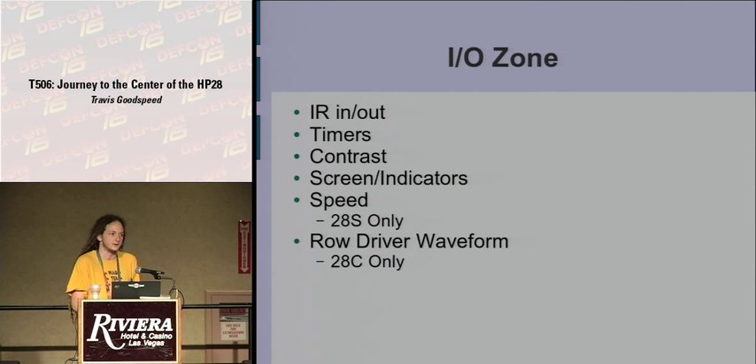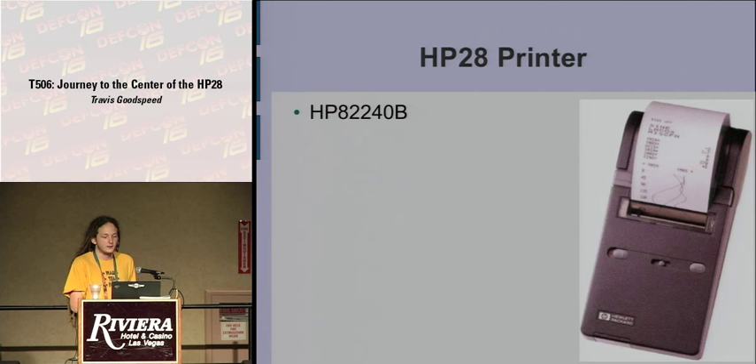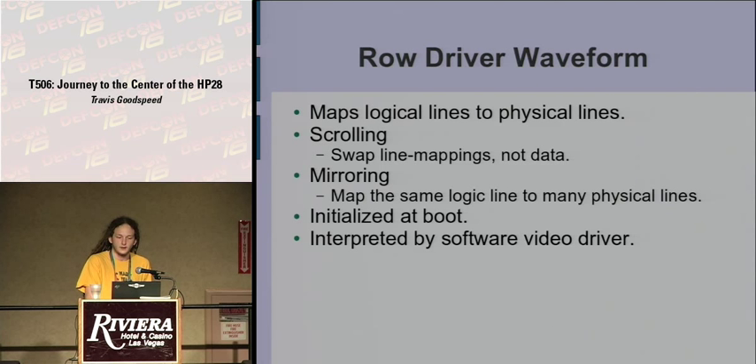The HP82240 printer — the one you could purchase — is shown with a graph being printed on the right and some records above it. The row driver waveform was used to map the screen lines as mentioned earlier. For scrolling you can swap these line mappings instead of the actual data. If you're doing sprites, you can hide half the screen and then swap it in, just as Mode X did in DOS video game programming — off-screen memory is swapped on-screen.